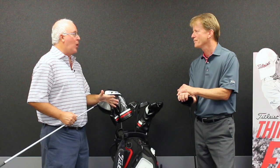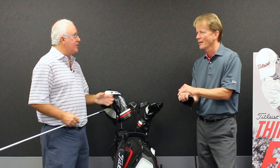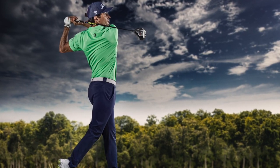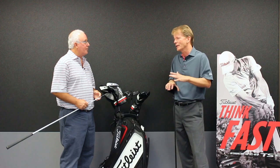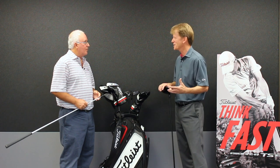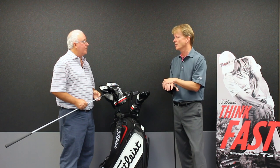We talked in an earlier video about the ball speed gains you're seeing compared to the 917. What have you seen in your own tests? We've seen on tour, just starting with tour, one to two miles per hour and greater. I always like when I hear about three or four miles per hour ball speed — I'm a little bit suspicious of that. When you get a one or two mile per hour signal, it's huge in our business.